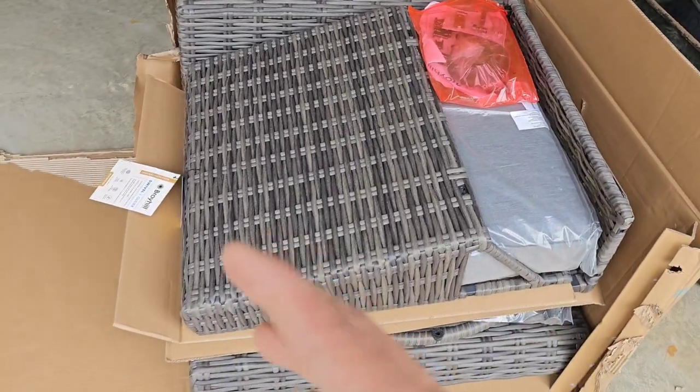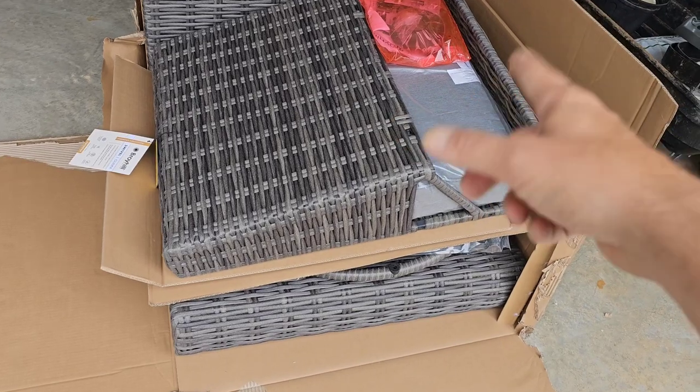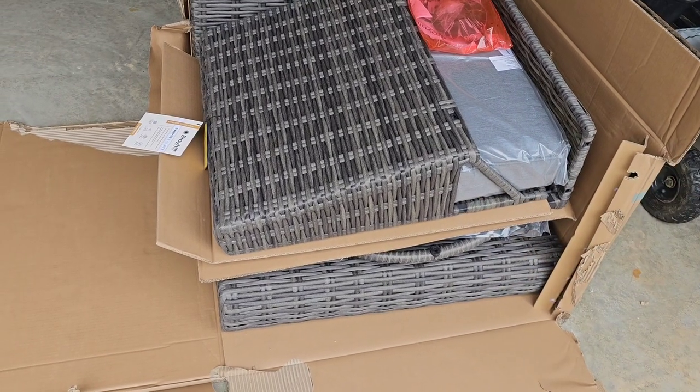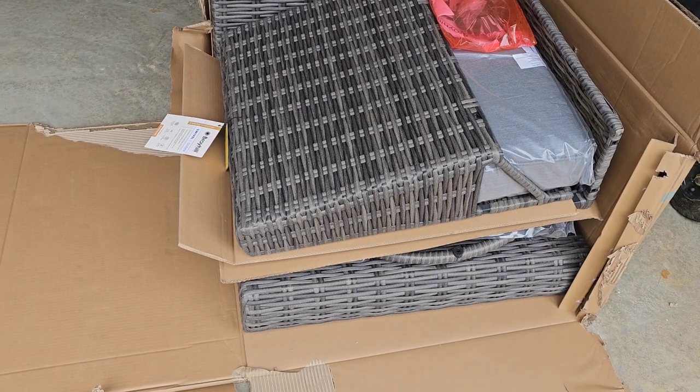We're going to start ripping this stuff out, and yes I'm actually going to read the instruction manual, because most of this stuff is done in steps — you got to do A and then B and then C. I'll get going through that and we'll see how it goes; I'll update you guys as we go.